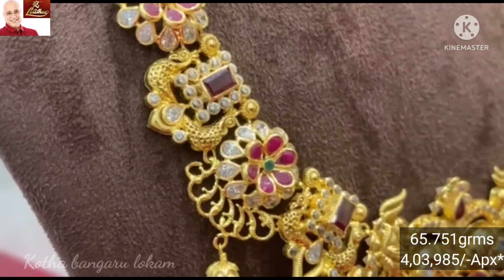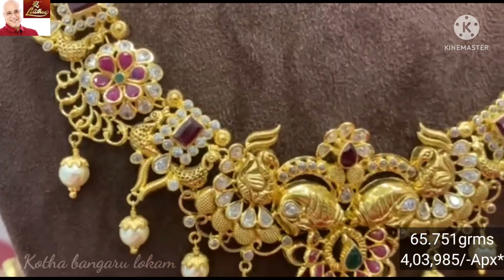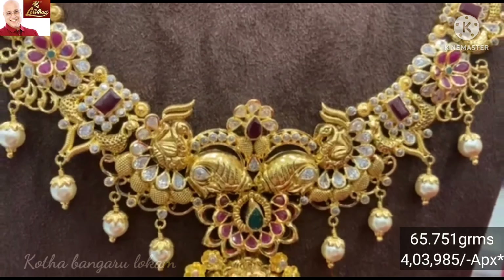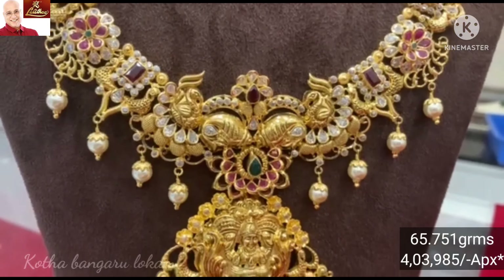Here we are going to choose big size and enter the florist pattern. We are going to highlight the angel and build fold paint. Here we will look at the mango design with ruby stones.